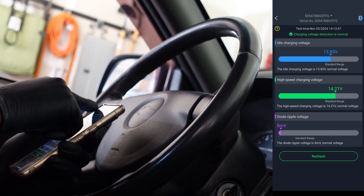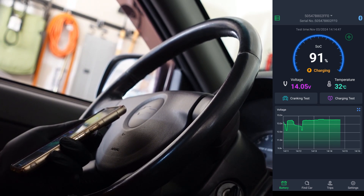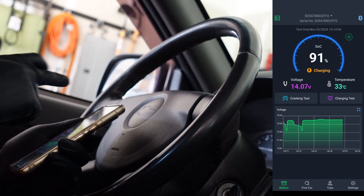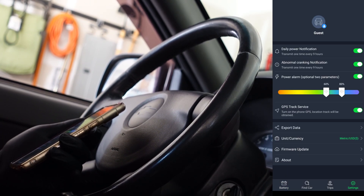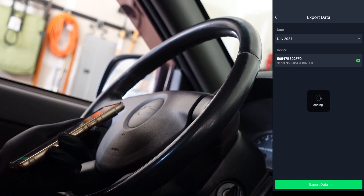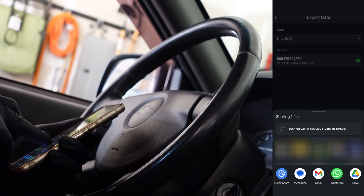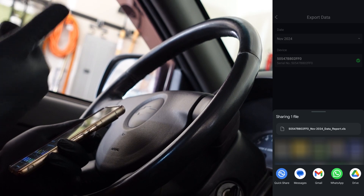So far the software works great for me, and my unit is working just fine — no hiccups yet. As you can see, it's recording the data. Let's see if we can go back and look at historical data. In the settings, you can see options for power, normal cranking, GPS, and export data. You can actually export the data as an Excel file, which means if you're having problems, you can detect them through analysis.